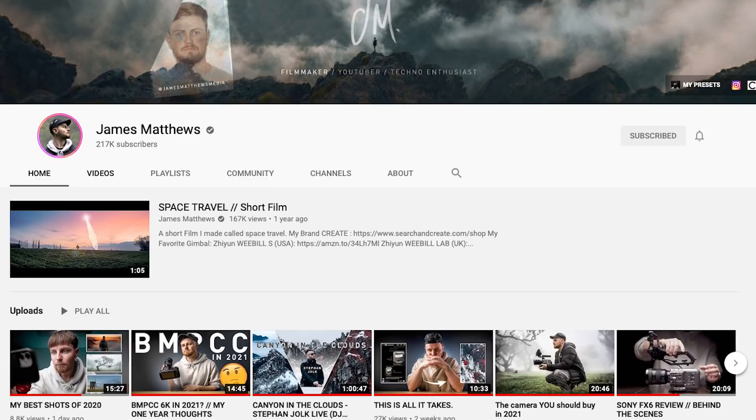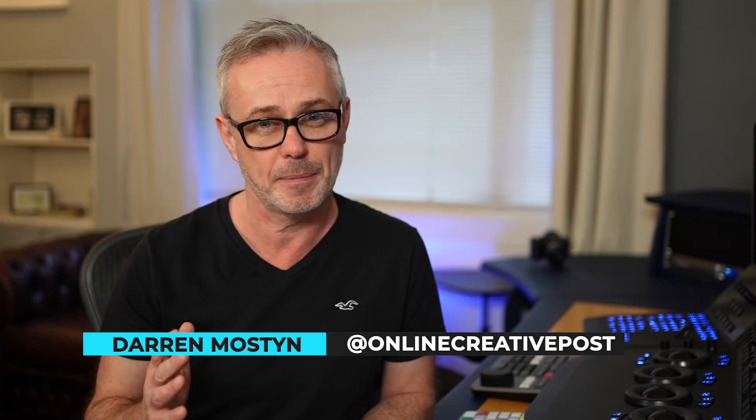I was chatting recently with a friend of mine, James Matthews, who runs a very successful YouTube channel. He recently shot a film using the brand new Sony FX6, and the images coming out of it look fantastic. The film's called Sky on Fire. I'll put a link to his channel in my description. This got me thinking about an episode I've been wanting to make for a while — how I approach a grade and what's going on in my head, talking you through the entire grading process. James very kindly lent me some footage from that film, and I'm going to show you exactly what I did.